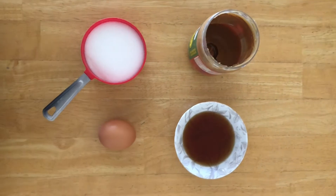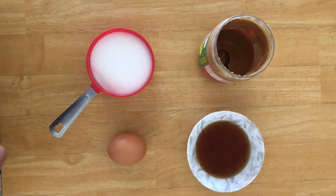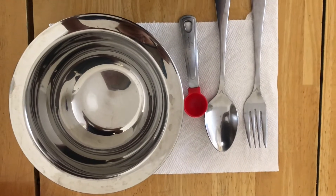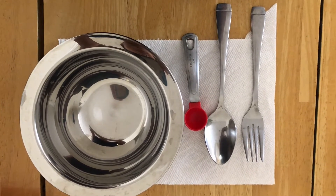And if you don't have vanilla extract, you don't even have to add it. The other things we need are a mixing bowl to mix all the ingredients, a fork, a spoon, and a teaspoon.